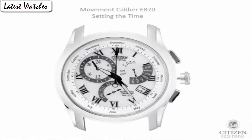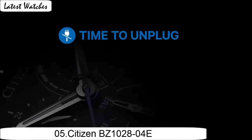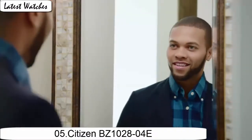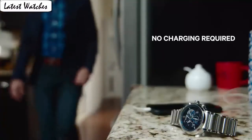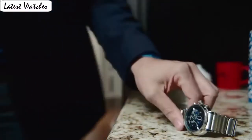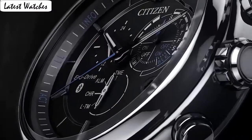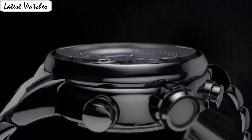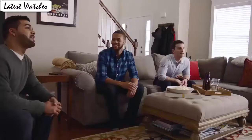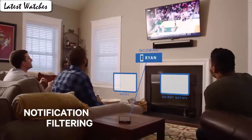Movement: Japanese quartz. Water resistance: 600 mm. Item shape: round. Dial window material type: mineral. Display type: analog. Clasp: deployment clasp with double push button. Matter stamp: none. Case material: stainless steel. Case diameter: 18 mm. Case thickness: 15 mm. Band material: stainless steel. Band length: standard. Band width: 25 mm. Band color: black. Dial color: black. Bezel function: fixed. Calendar: day and date. Special feature: Space Fisher chronograph. Item weight: 11.11 ounces.